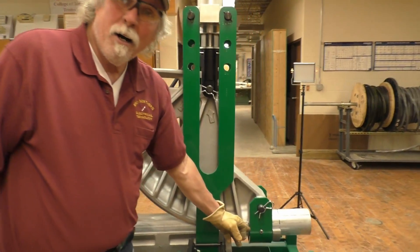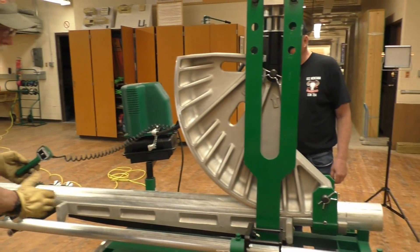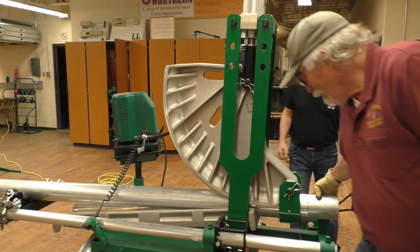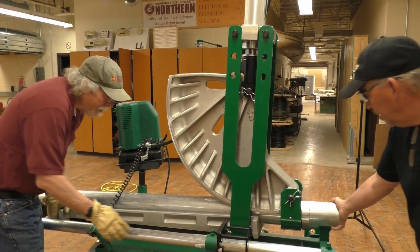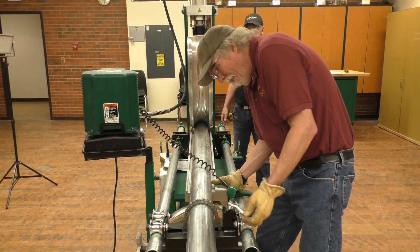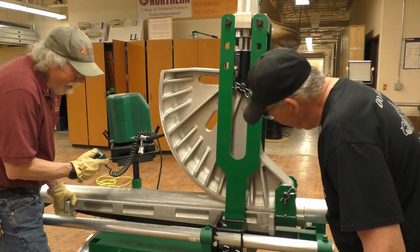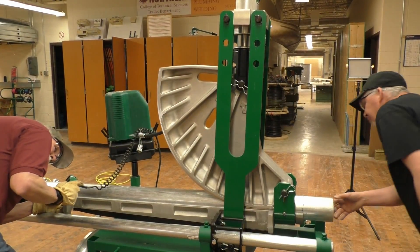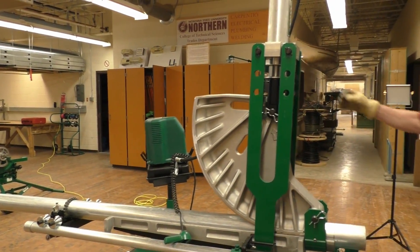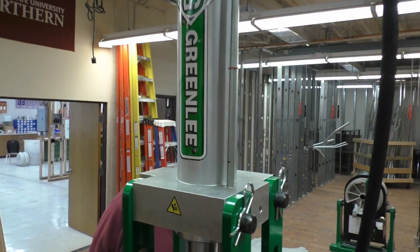We need to make sure the follow bar is up against the backside of the saddle, so we'll loosen the pressure a little, slide the follow bar, and make sure everything's aligned. We'll make sure it's lined up with the follow bar. The ram travel was 9⅝ for the 90-degree bend, so we'll set this at 9⅝ and then we can start bending.